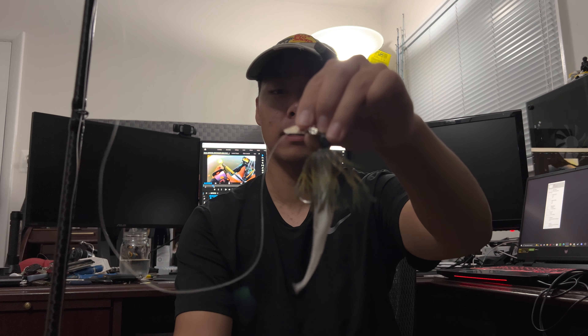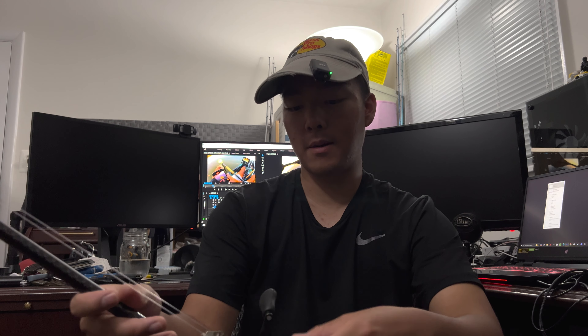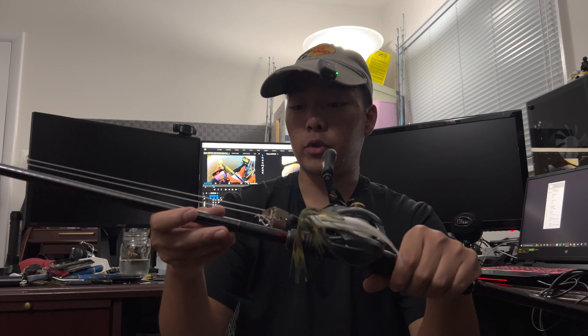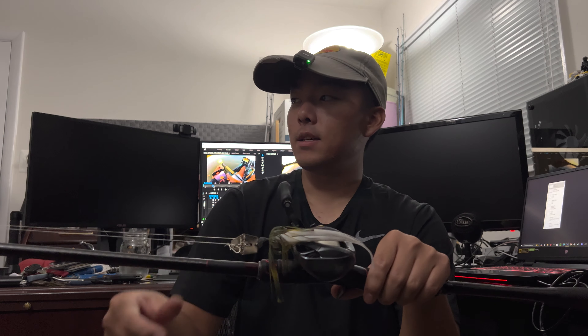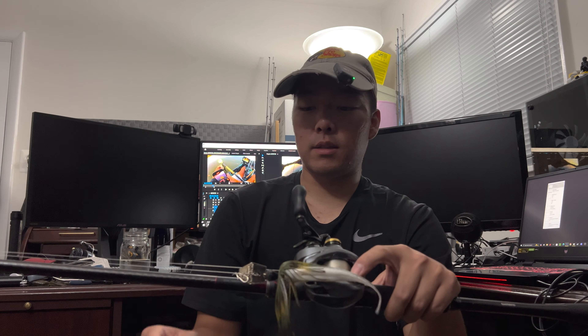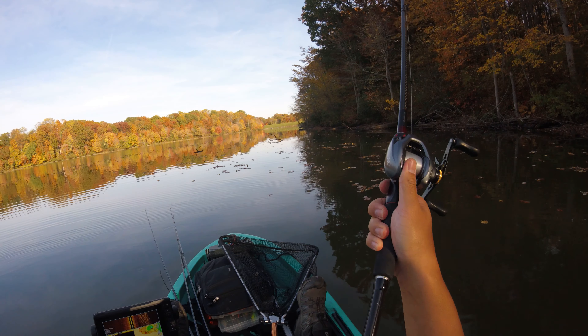Thank you guys for staying to the very end of the video. As a little treat, we'll go over the setups I was using today. Number one: the chatterbait setup. This is a 7.6 Shimano Zodius — it's a glass rod — paired up with a Curado DC.